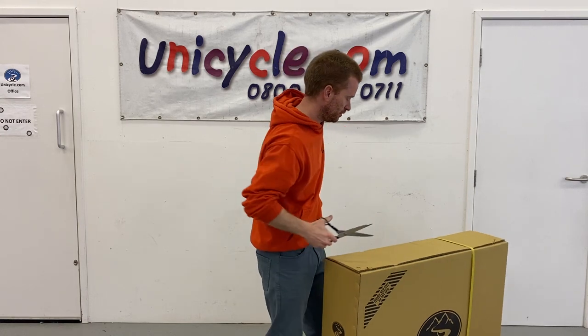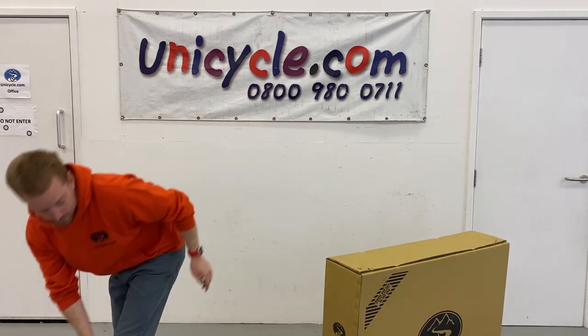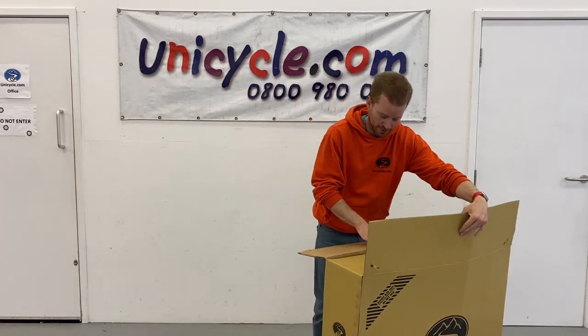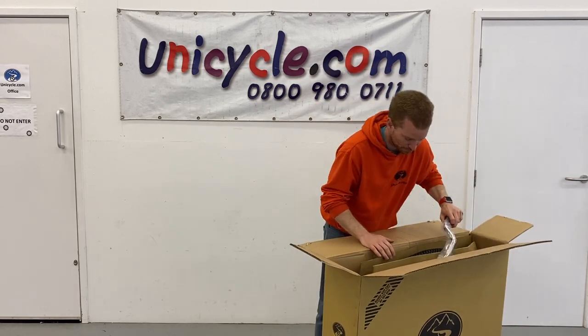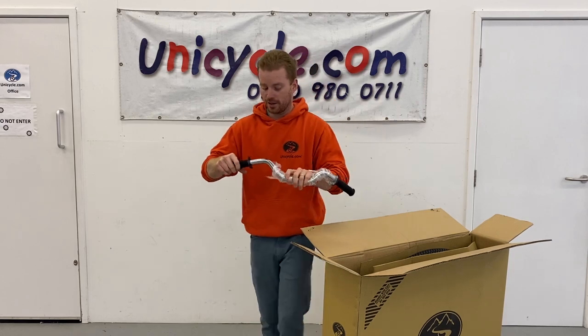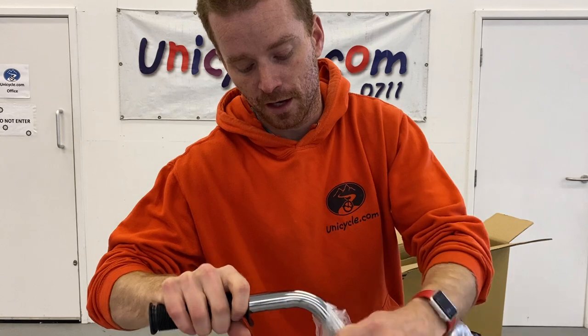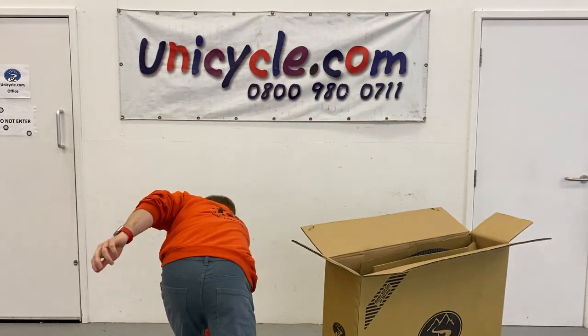Cut the strap knob first — not going to need them. So the 32-inch penny farthing is one of our smaller penny farthings. The first thing that comes out of the box is some nice handlebars and grips, and these are chromed. Stick them down on the floor there.